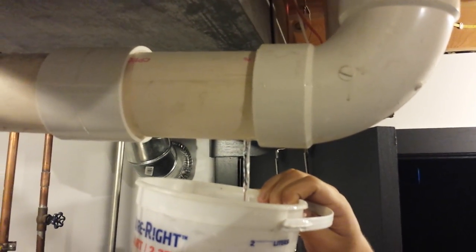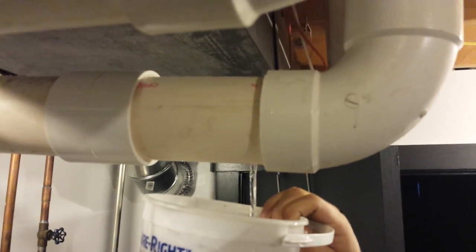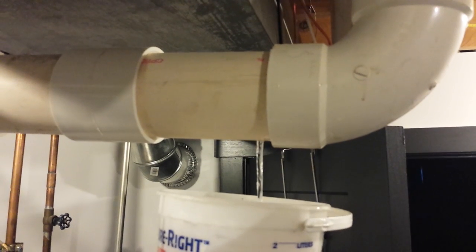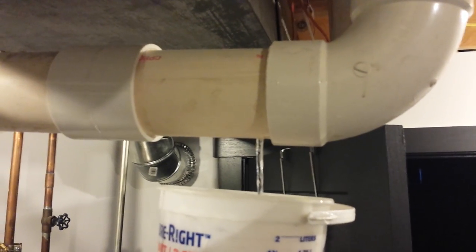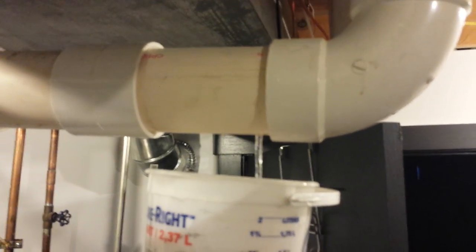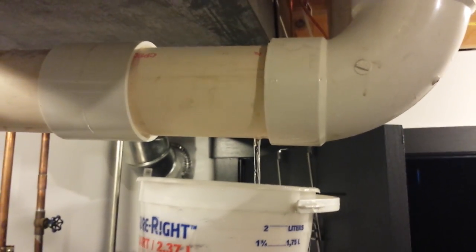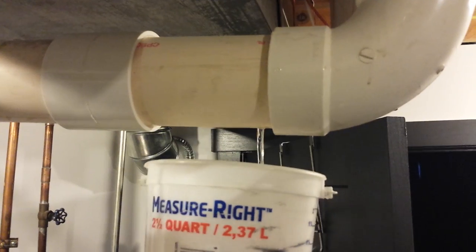This was installed about 10 years ago. All that water was sitting in that pipe. It is the furnace exhaust vent, and it just keeps draining and draining and draining.